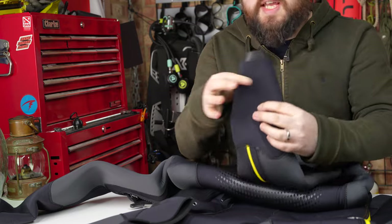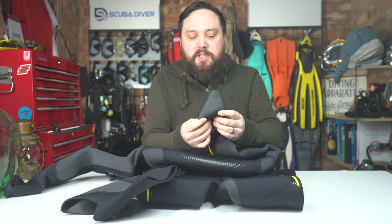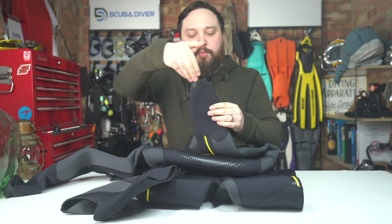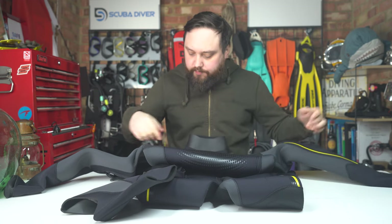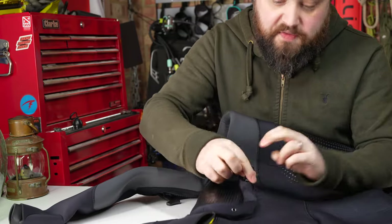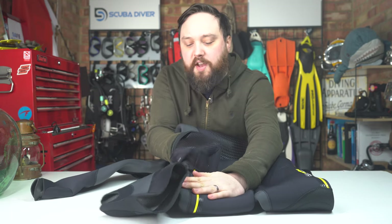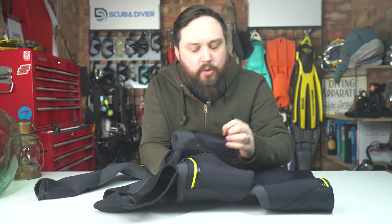Moving down the arms, there's a similar cuff seal to what's around the neck — an internal seal and then an external seal, with smooth skin lining to line up with your gloves. You put your suit on, gloves over the top, and then the external sleeve goes over your gloves, keeping everything neat and really slowing water ingress. Down to the thigh pocket — it's a neoprene pocket with a zipper at the front, only about three mil neoprene so it's much thinner. You can fit your whole hand inside and you'd have no trouble fitting a backup mask. There are small grommets at the bottom for drainage.